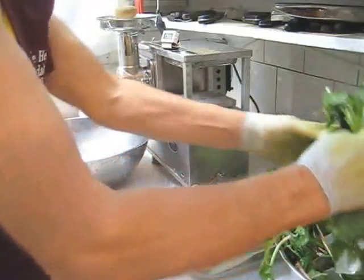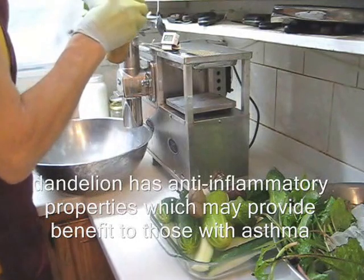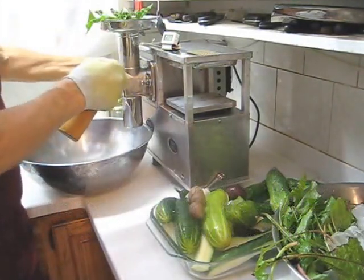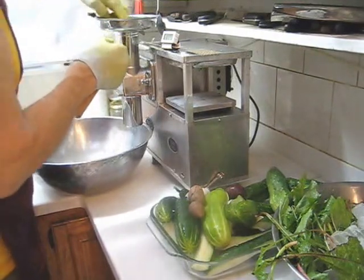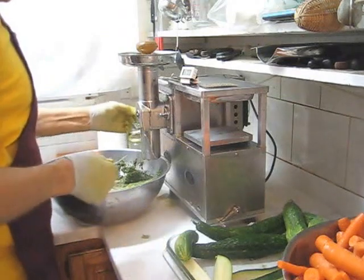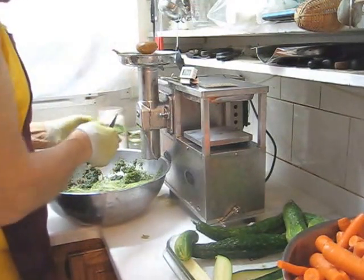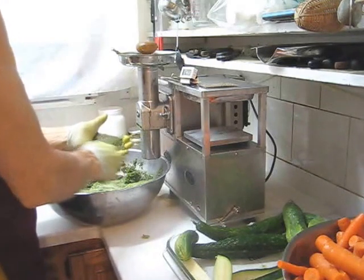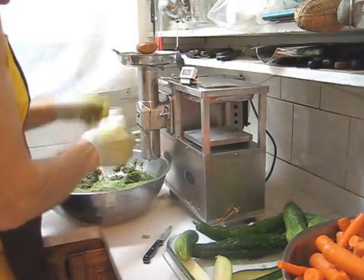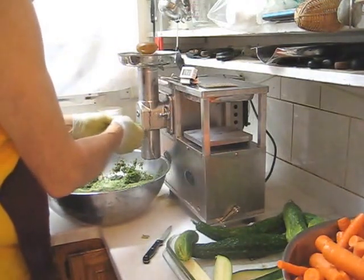We'll start with some dandelion greens. Check your wing nuts — make sure they're tight. I'm down to the last of my greens, and before I do the rest of my cucumbers and then the carrots, I'm going to clean the grid. Whenever you do greens, clean the grid often because greens are very, very fibrous. And let's do the rest of the cucumbers.